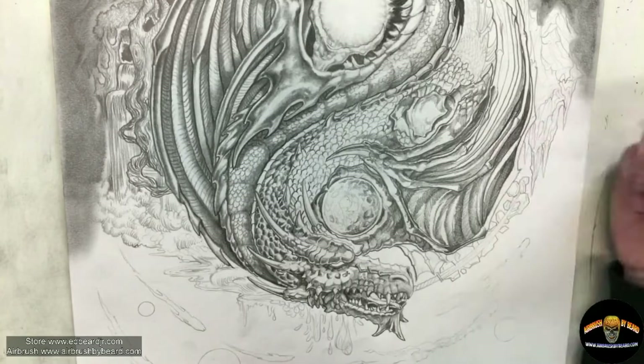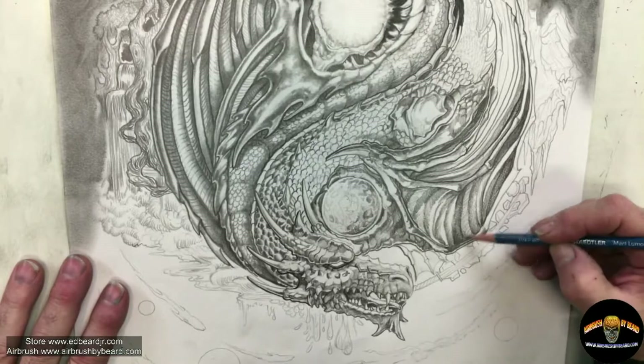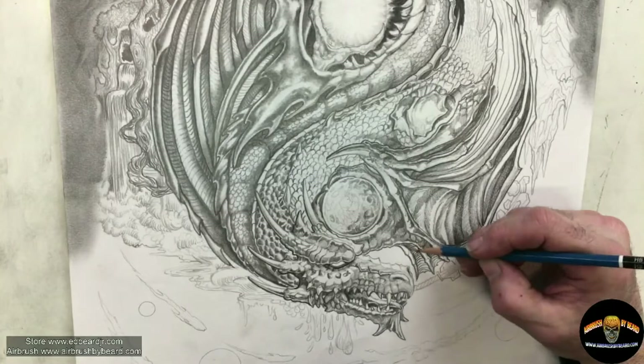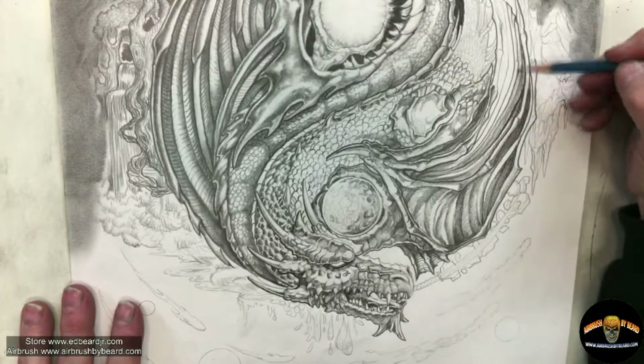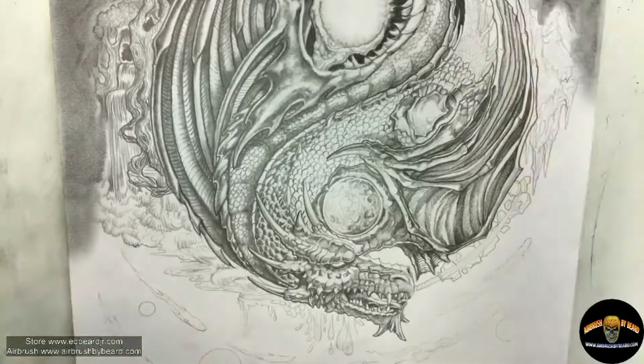Going back in with the deeper, darker, softer graphite. This is a combination of realistic European-style — more meaty, beefier dragons — but yet presented in a way that is the yin-yang, which is very Asian. So it's my interpretation of mixing the two cultures together in this one symbol.